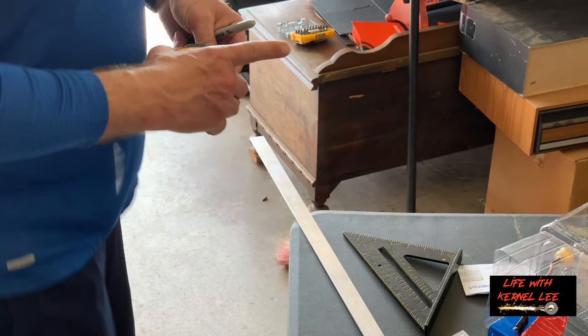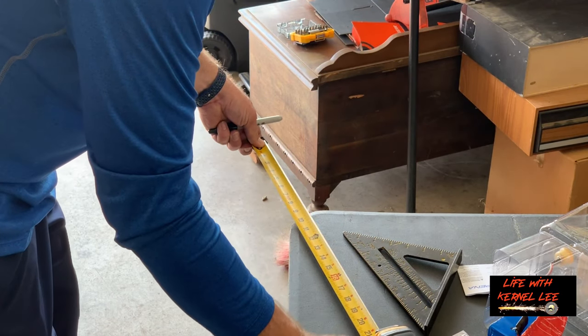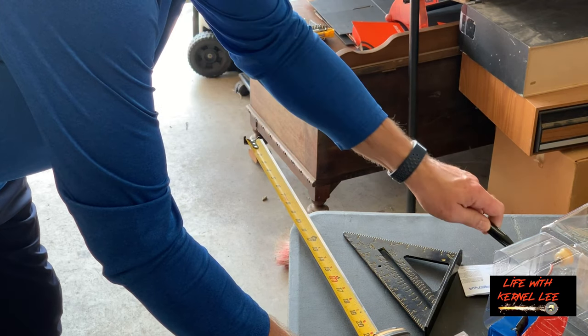We had to come indoors to the garage — it's too windy out there. I've determined we're going to cut it to 14 and a quarter inches. So we're just marking the bar right now, and then let's make our cut.